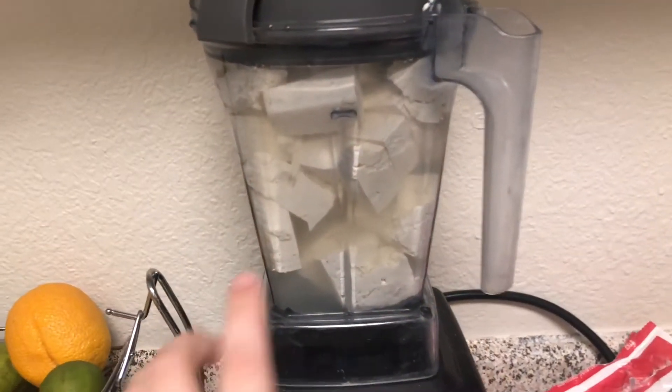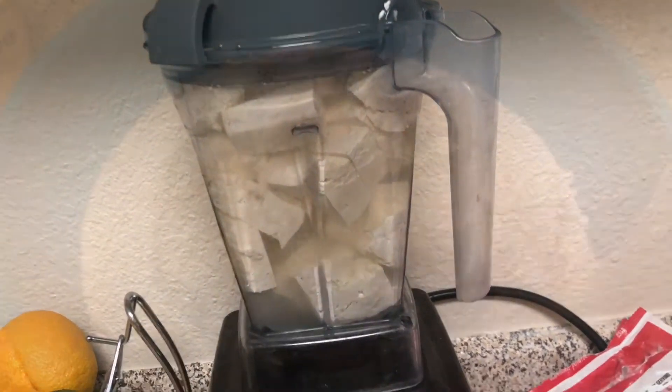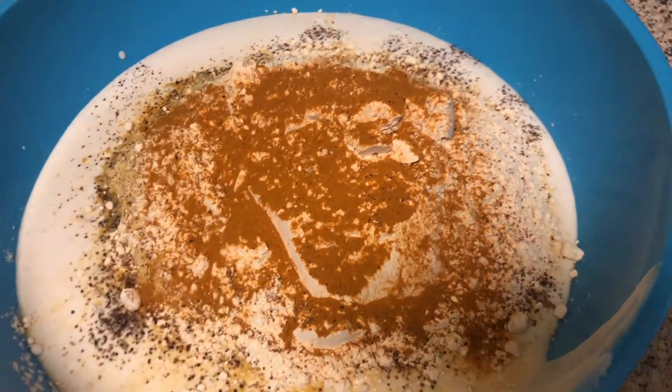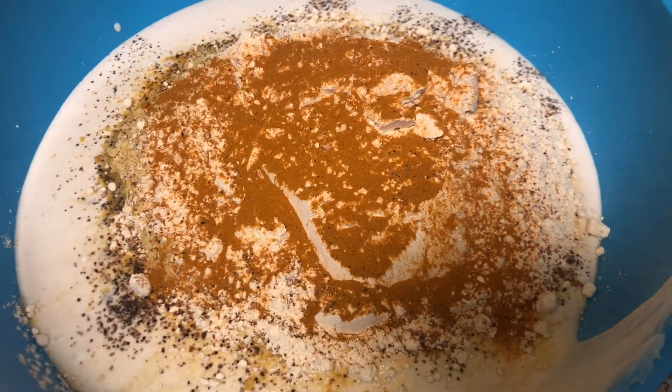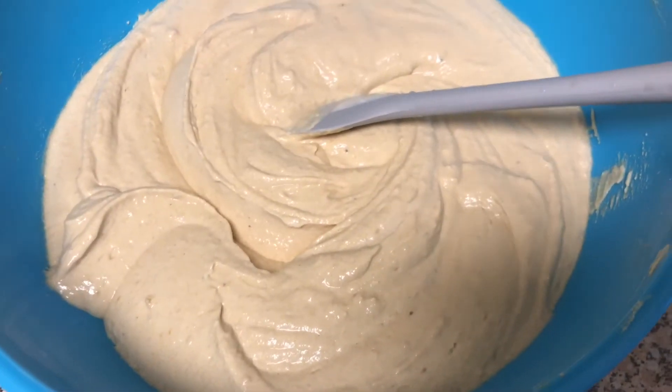I'm already cooking up my hash browns — not going to show that since it's something basic and optional. But I will show you exactly how I do my mixture, which you can also use for a vegan quiche. I'm starting with the tofu and two cups of water in the blender and blending until completely smooth. I also add turmeric just for a nice yellow color. I have everything in my bowl now, so I'm going to mix it all up.